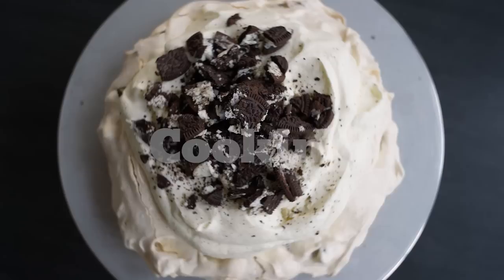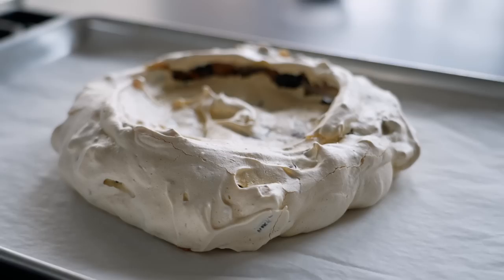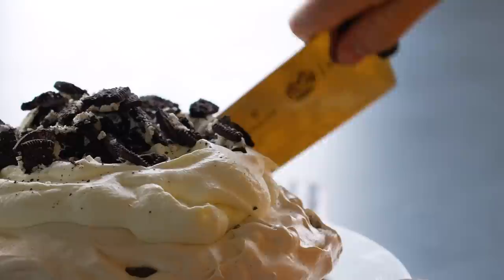Hi, I'm Eric Kim. I'm a cooking writer for the New York Times Food Section. Today I have a really simple, easy, impressive dessert. It is a cookies and cream pavlova.